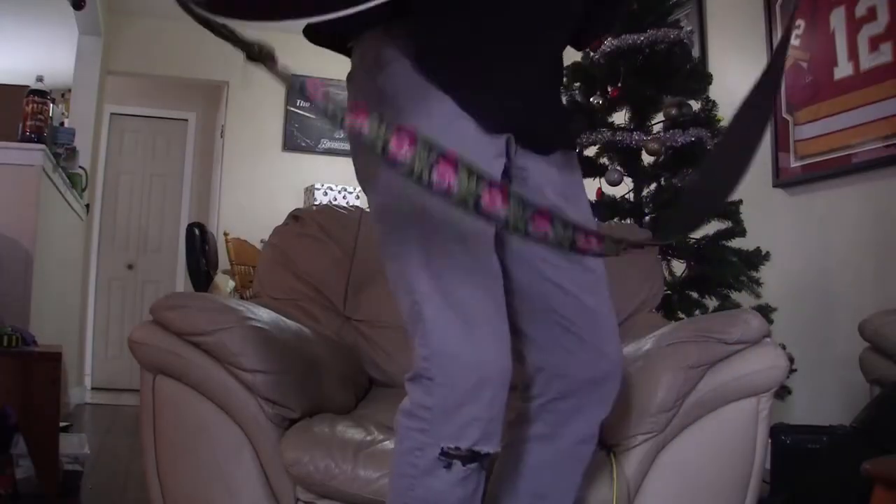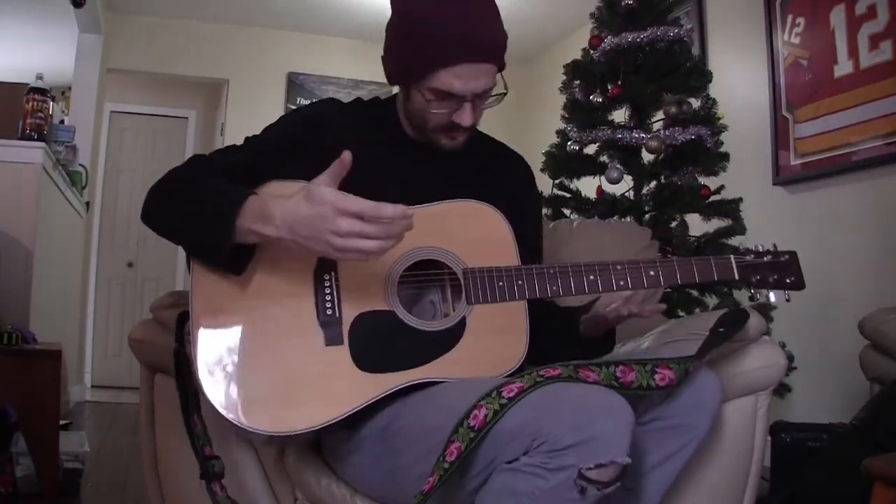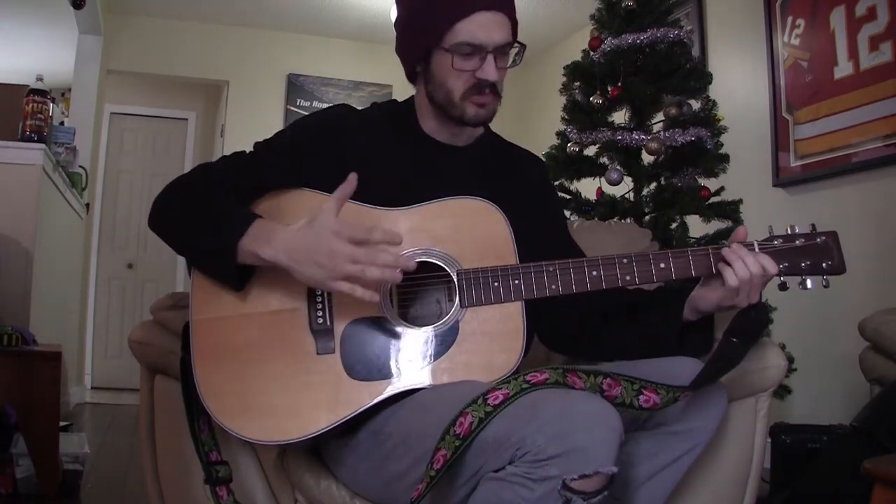For the first part of this test, I'm going to use the acoustic guitar. This is just some finger picking — no pick.